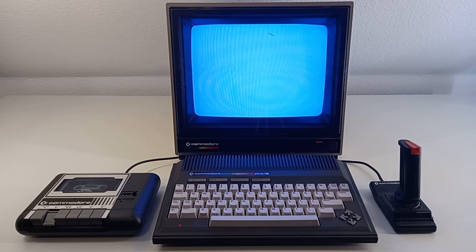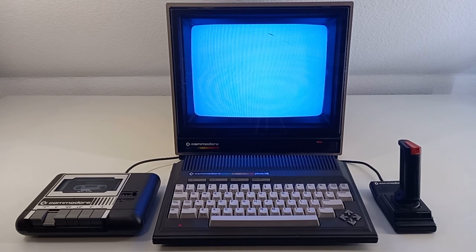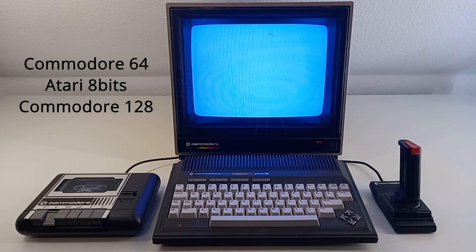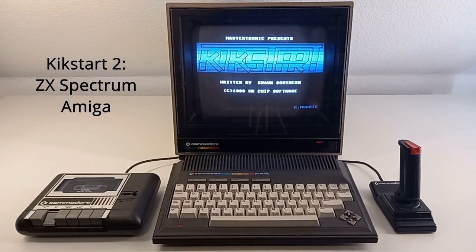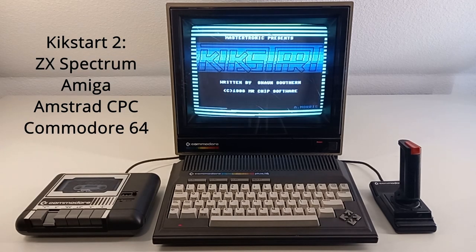The game was produced by Mr. Chip Software and released by Mastertronic. Mastertronic released the game also on other platforms of that era: the Commodore 64, the Atari 8-bits, and the Commodore 128. They also made a second game, Kickstart 2, which was released on the ZX Spectrum, the Amiga, the Amstrad, and the Commodore 64.